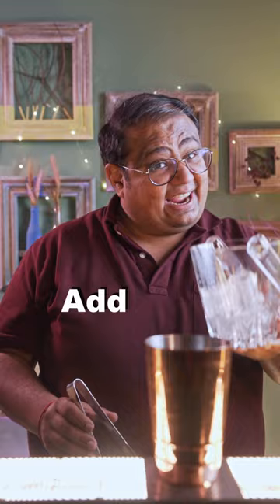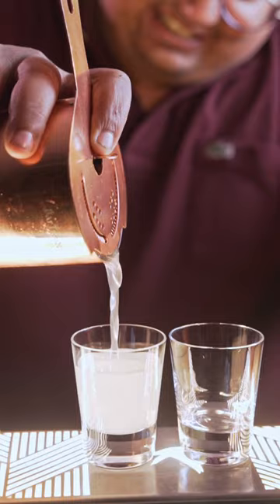Add ice and shake it nice. We're going to serve this in a shot glass. Just as tequila is known for its own ritual with salt and lime, in this gummy bear shot, we have a small ritual of having a gummy bear in the glass that you eat after you finish your shot.